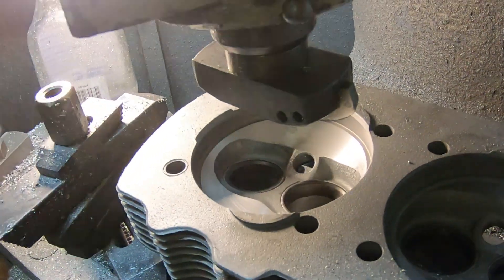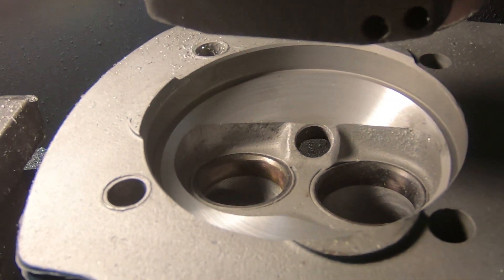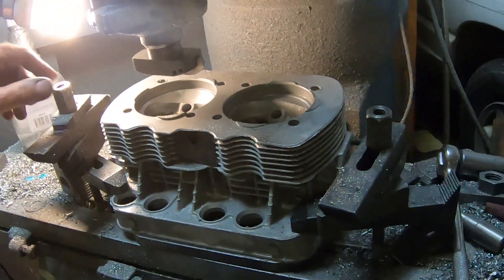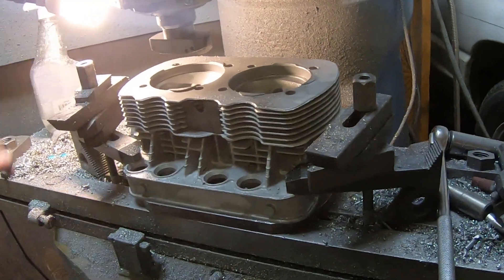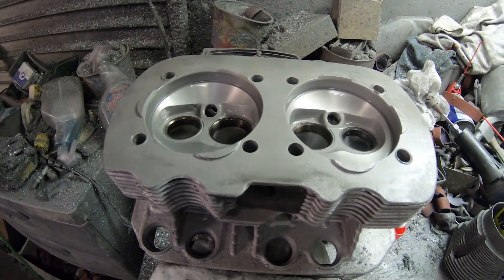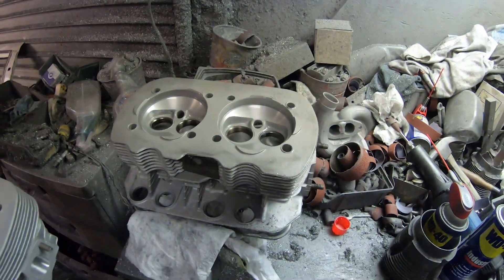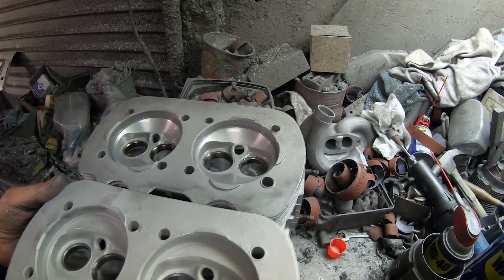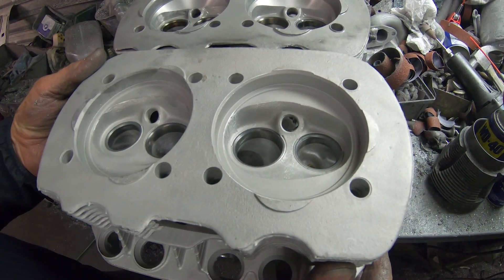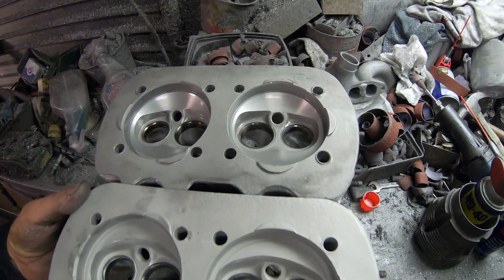Anyway, that's what a hemi cut looks like — all cut before and after there. Some people like hemi and some people don't, so whatever anyone prefers and whatever the customer wants. Alrighty, now they're both finished. On one head this is the standard — this is what it looks like before hemi cut and after hemi cut. Thick wall 90.5.